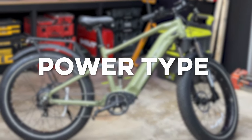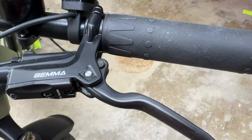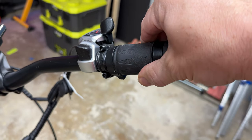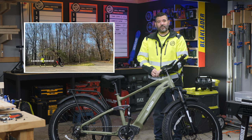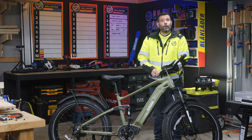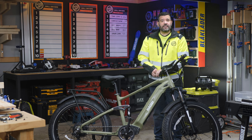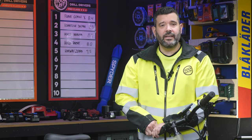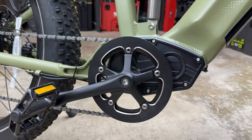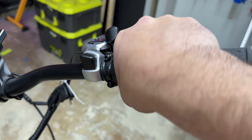Let's cover throttles and pedal assist. Most bikes have a throttle — either a twist grip like on a motorcycle, or a thumb throttle. The Cheetah has a comfortable twist grip. There are two kinds of pedal assist: cadence sensor, triggered by pedaling but running at a set speed, or a torque sensor that measures your pedaling force and applies proportional help. Cadence sensors are less expensive but less intuitive — they push the bike to a predetermined speed regardless of how fast you're pedaling. Unfortunately the Cheetah has a cadence sensor, which we found a bit cumbersome off-road, but we just used the throttle to control speed and got along fine.